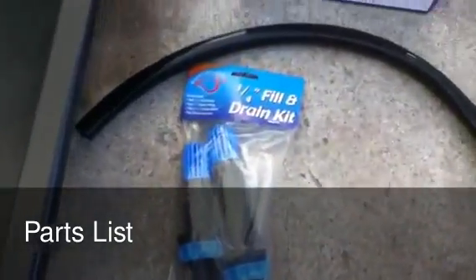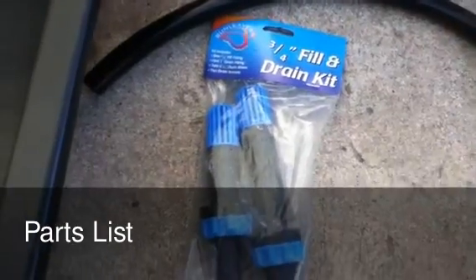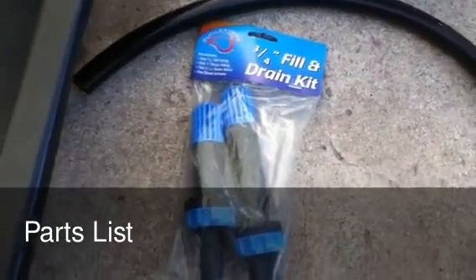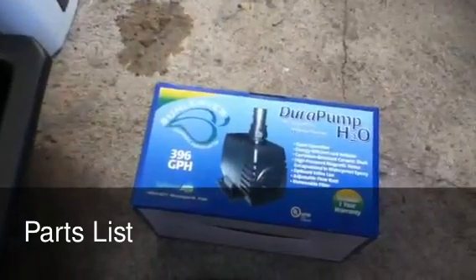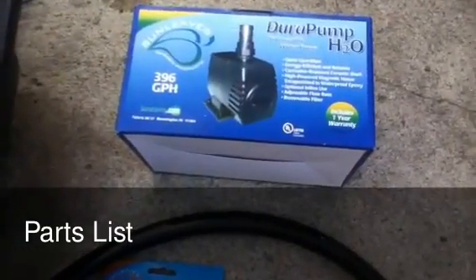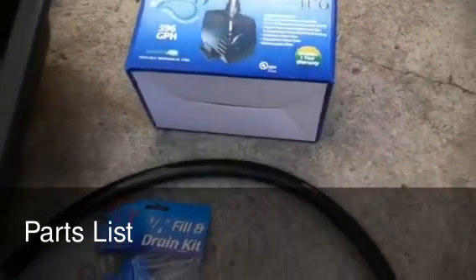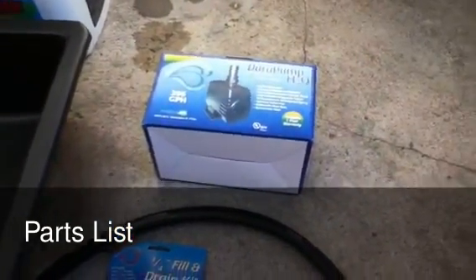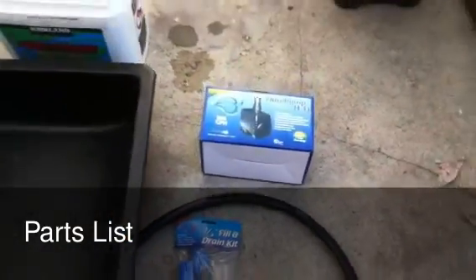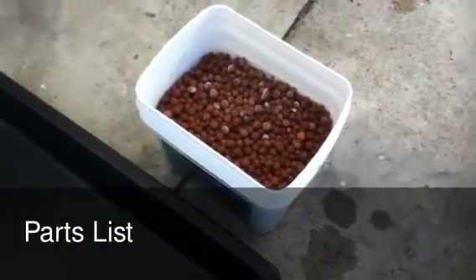Then you need two feet of tubing. You need to get a flood and drain kit — you can see here, here's the three-quarter inch one. One Dura pump — I got the 386 or 396 gallon one. You want to get a little bit of power on this and make sure it has some adjustment. Then a whole bunch of hydroton to fill the pots up.